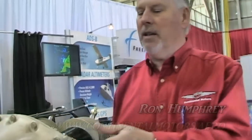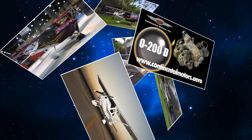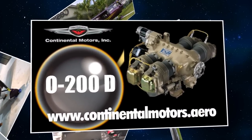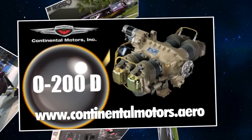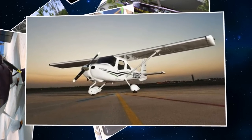The O200A that we're all familiar with was the engine that for many years powered the Cessna 150, so it was very popular. When the light sports came along, we certainly wanted to get into that business. The O200A horsepower range was good, but the weight was just a little bit heavy. It's always been 100 horsepower, right?